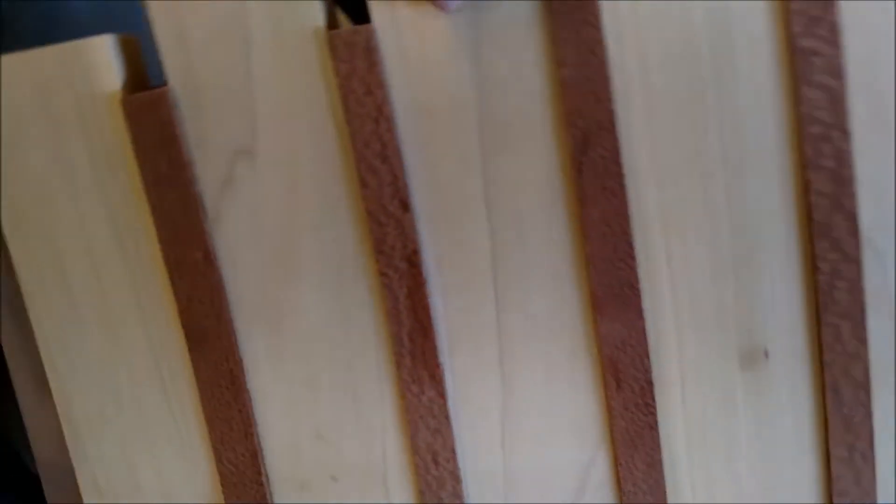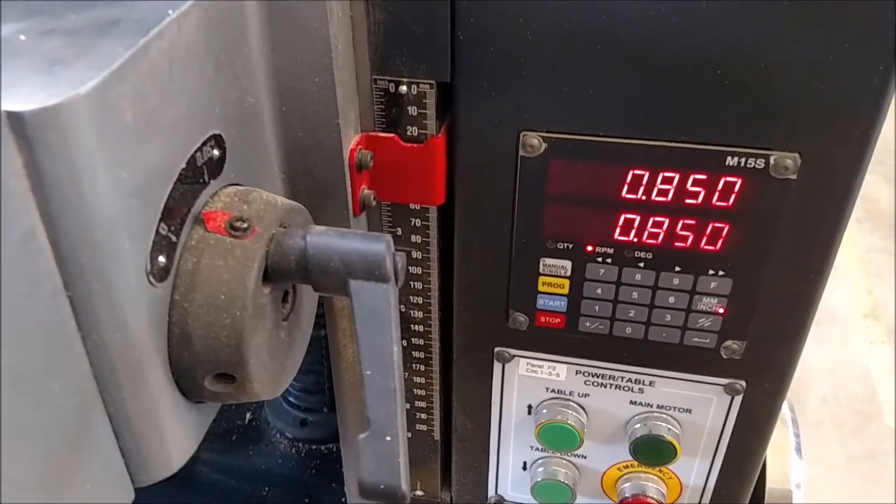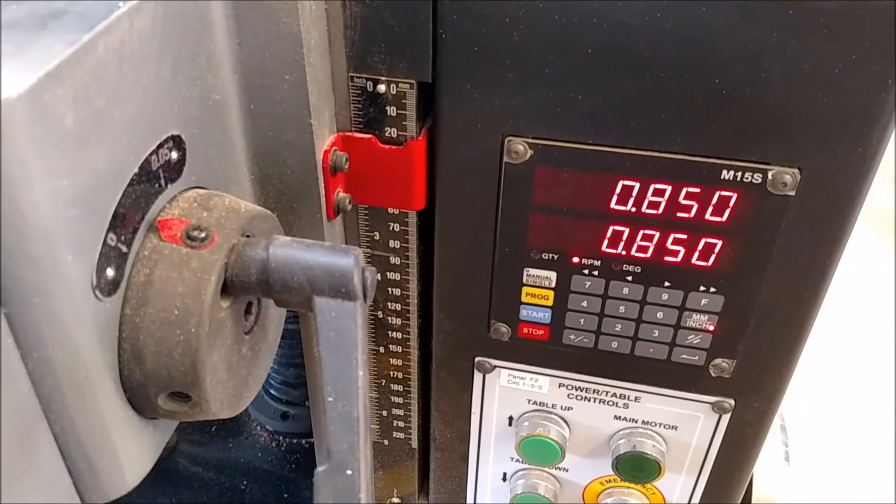Use a caliper to find the largest thickness on the board and set it right there. We're at 0.85 and we'll start there.